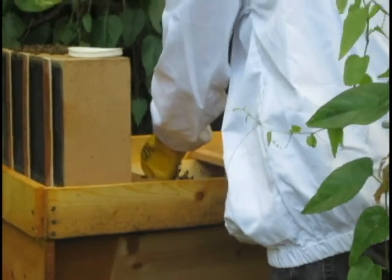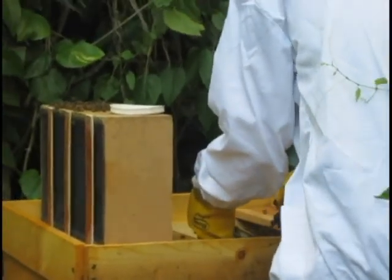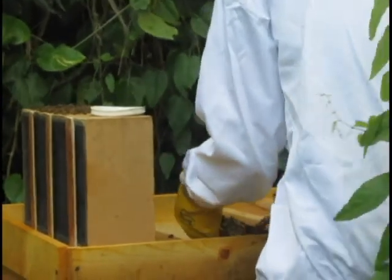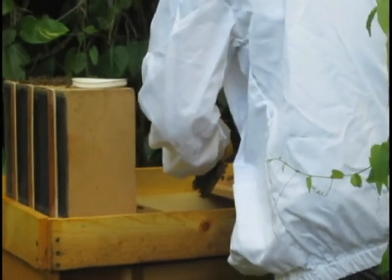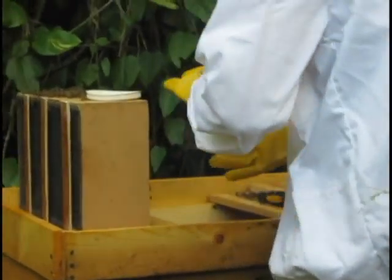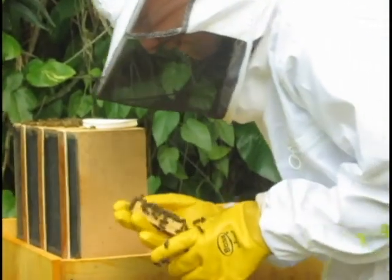Do you not need to close up the rest of the hive? The rest of the what? They're kind of exploring. What you got? I'm trying to... Got it. You don't want to squash any.